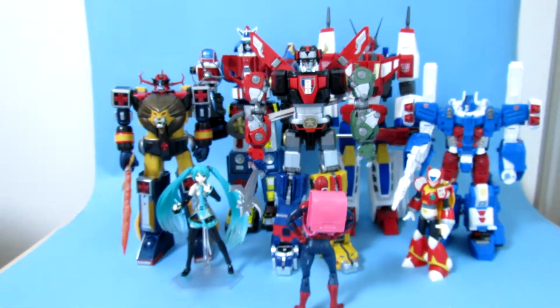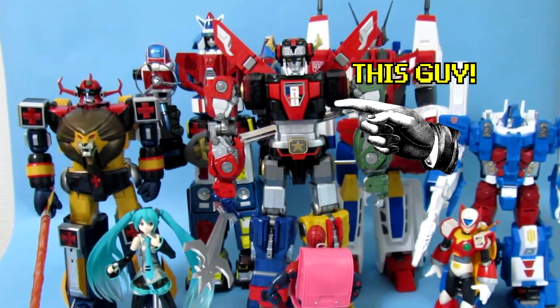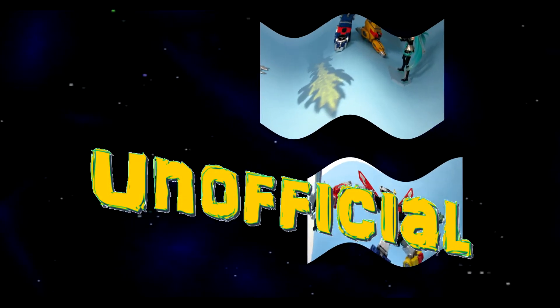This is the story of a cool toy based on another cool toy — that is awesome and is unofficial, so nerds can't. Enjoy.